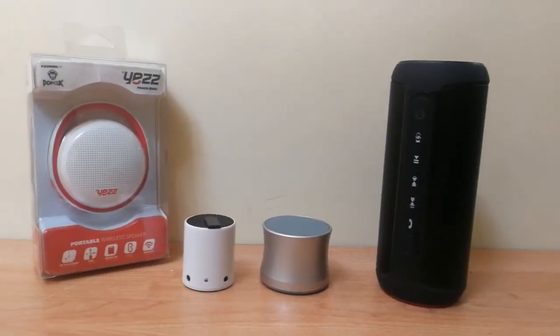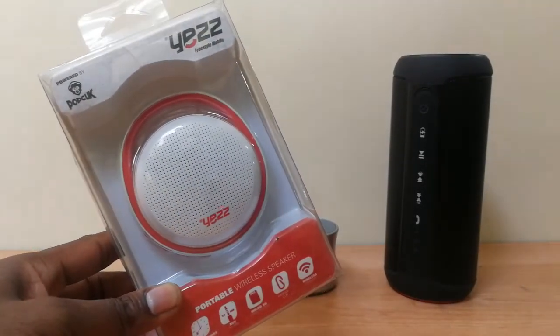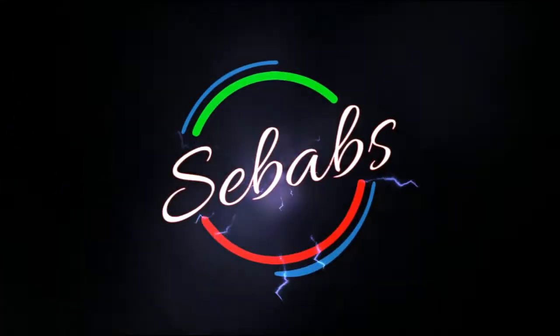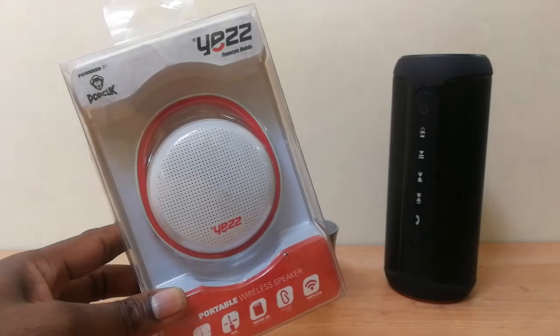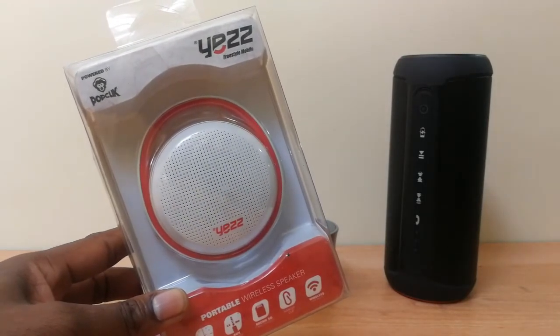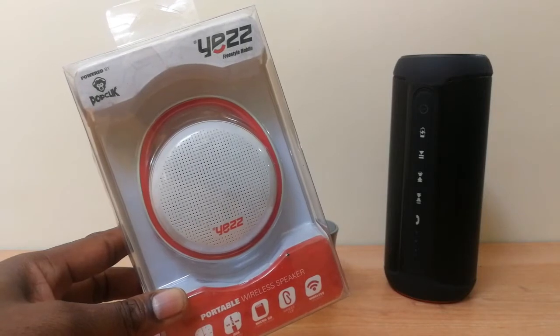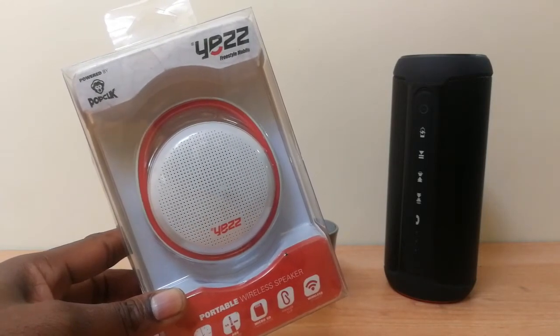This is Shabazz with you and today we are going to unbox the Jest Bluetooth portable wireless speaker. Besides unboxing, we are also going to see how it works so that you guys can hear the quality of the sound it has and then judge for yourselves.